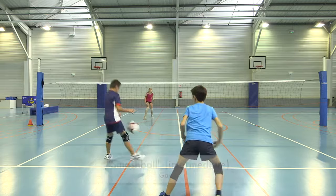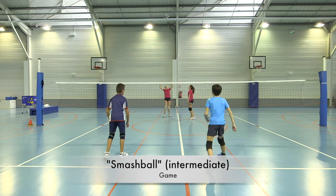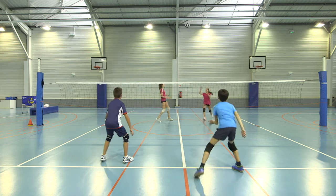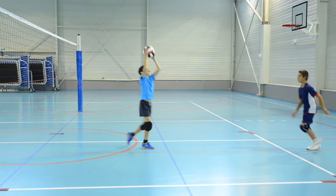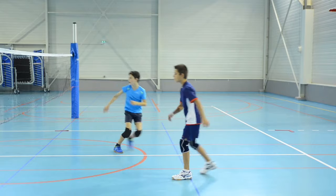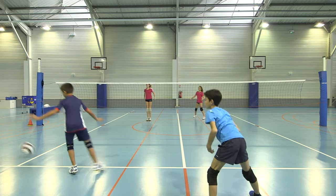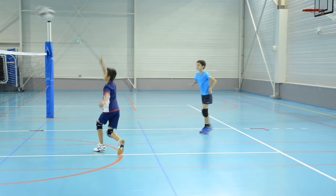In another game, the rally starts with a player hitting the ball with one hand overhead over the net. One of the defense players moves behind the ball and after one bounce, catches then throws the ball to their partner. The partner catches and throws to self, then hits the ball over with one hand. The hit must bounce within the playing boundaries. The goal is to rally the ball between teams as many times as possible.